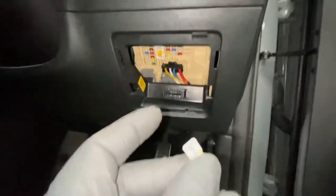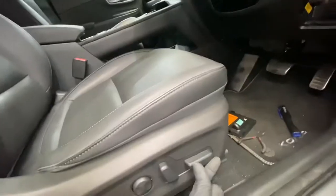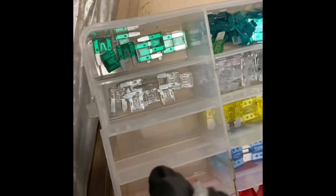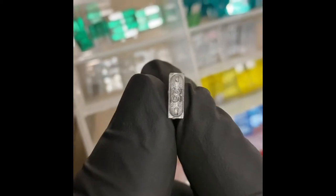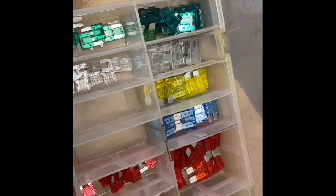So that fuse will need to be replaced. We're going to replace it and then test the seat to see if it's working. As you can see, we've just found a 25 amp fuse — going to try that now, and that should hopefully rectify the problem.